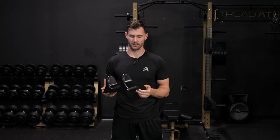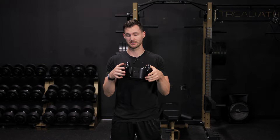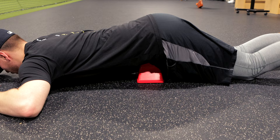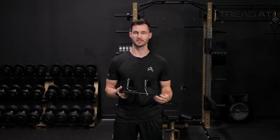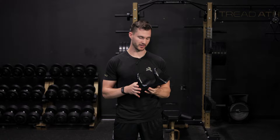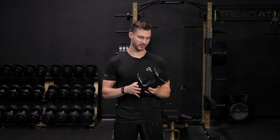Now we get to the psoas — a really underappreciated muscle that is traditionally very difficult to get on your own without a therapist. What I recommend is the So Right tool — there are a number of competitors that allow you to adjust the width depending on your body size. Essentially, it's right around belly button height or a little bit lower; you lay on your stomach and relax into it. The psoas is a very deep muscle intertwined with the lumbar spine, and it can wreak havoc on your hip and lumbar mechanics. A lot of times with the psoas it's actually a weakness problem as well, so we'll pair tissue quality work with a strengthening component.